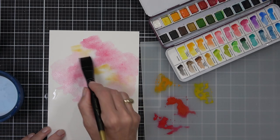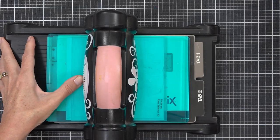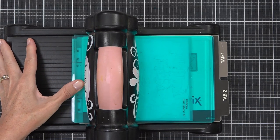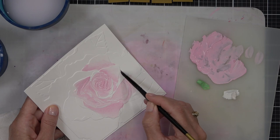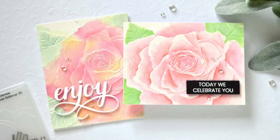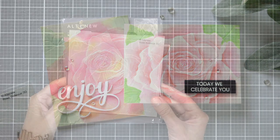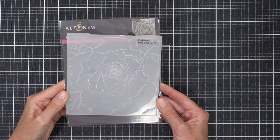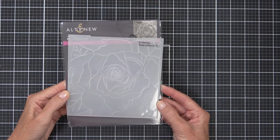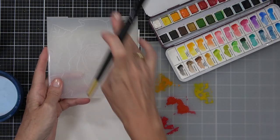If you have 3D embossing folders and you need some birthday cards, today I've got the video for you. I'm going to share two different ways to add watercolor to your embossed images. It's time for another Take Two with Therese at Altenew, and I'm sharing two cards using this Rose Bellevue 3D embossing folder — it is divine — but you could use any embossing folder you already have, and I want to share my process.